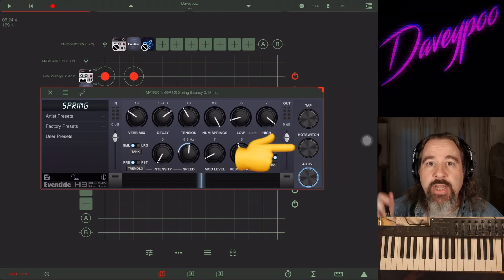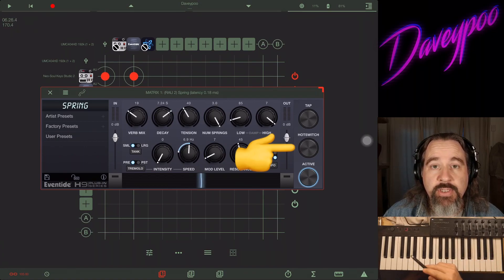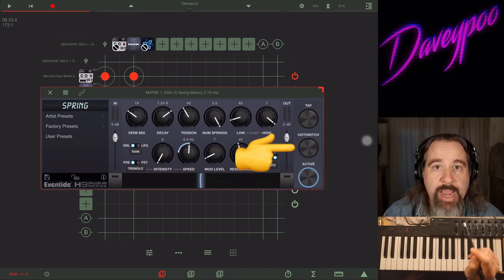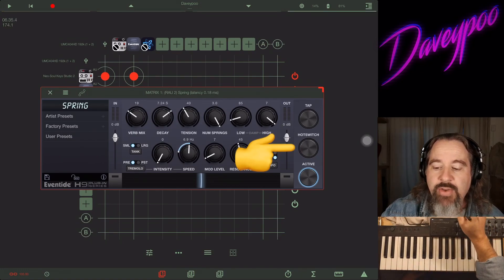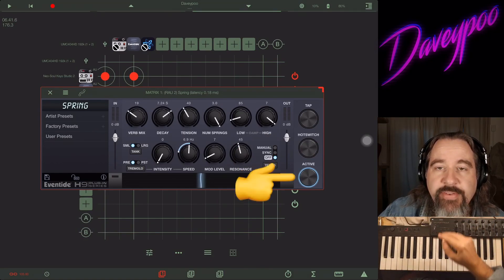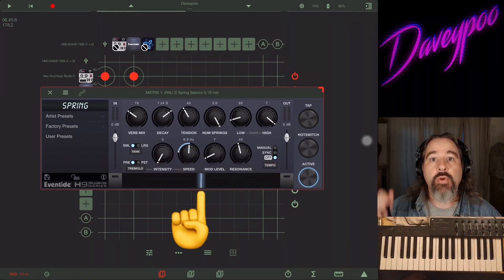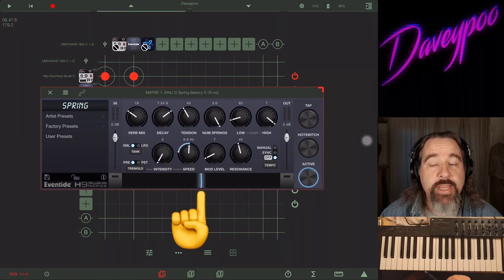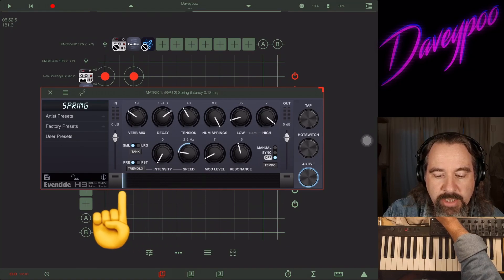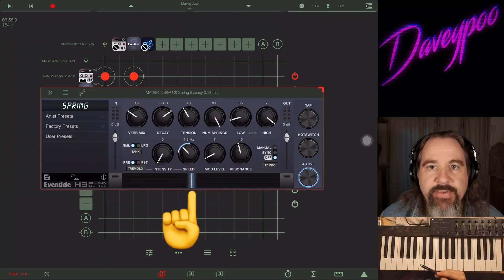Right next to that you've got Tempo Sync for the tremolo — lock it to the host tempo, set your own tempo, or set it to specific milliseconds. All the way over on the right you've got Tap Tempo for the tremolo. On the bottom there's a Hot Switch — an instant switch between two presets. You set the first preset, hold down Hot Switch and choose another, then go back and forth between the two. Then Active turns on and off the whole thing.